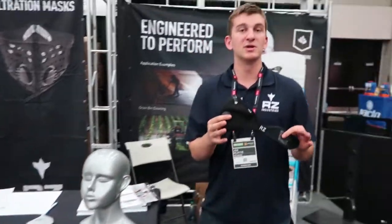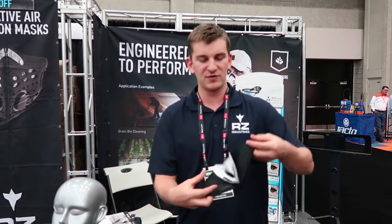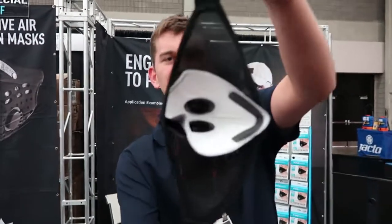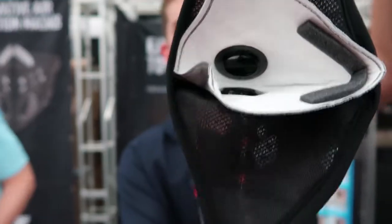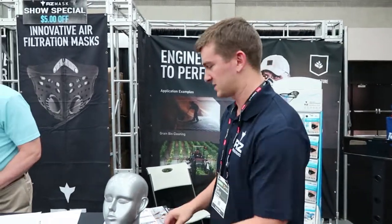The M2 is exactly the same as the M1, but it uses a mesh material — it's hard to see on camera, but it's a mesh material. So it's great for hot weather. Same single strap, same filter underneath. And it's good for not only dust, but fumes, odors, smoke, and organic chemicals. So it's a carbon filter — not just dust.